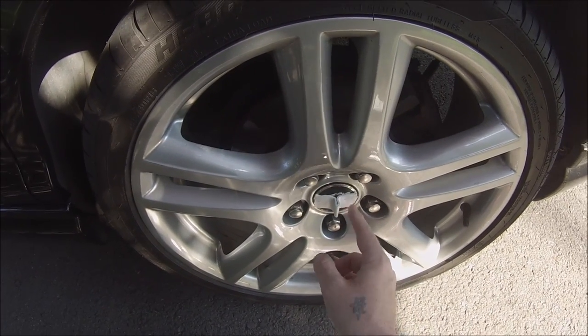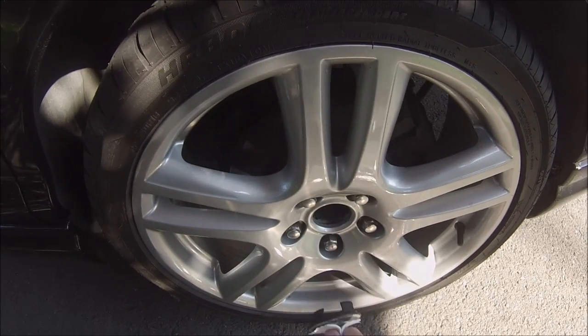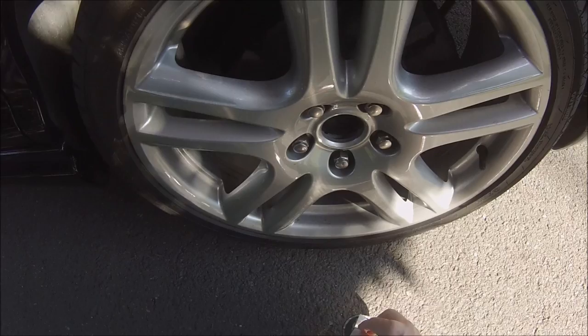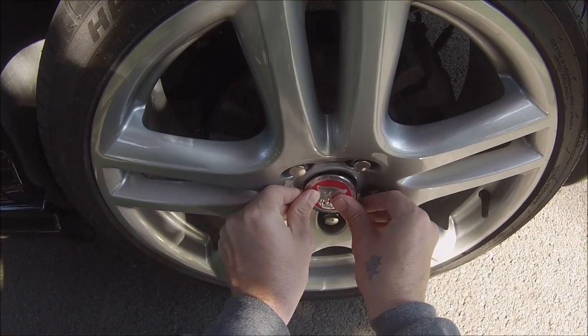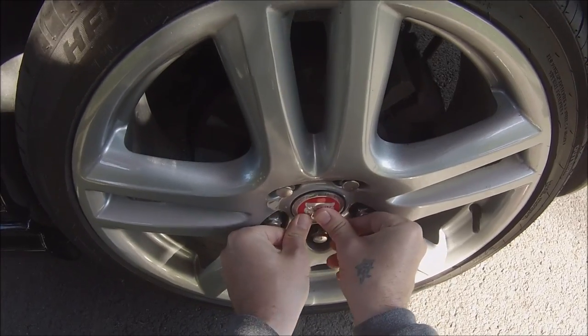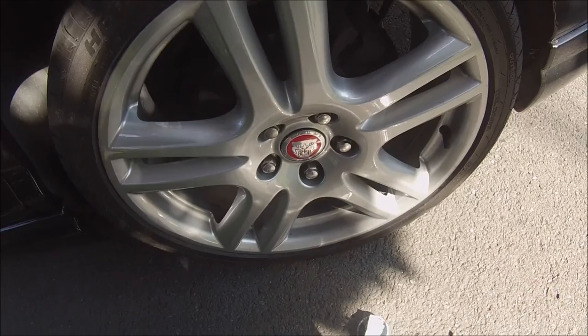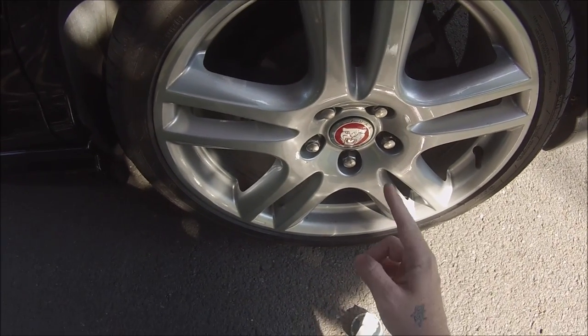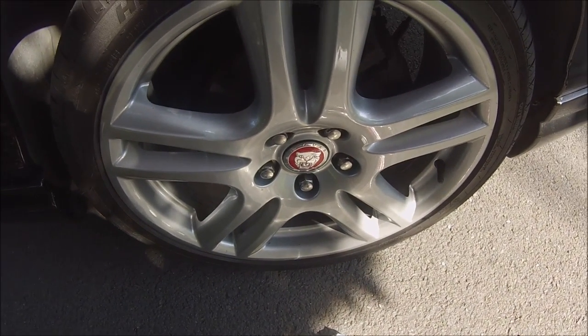What you do is just make a little bit in the middle like that, then just pull it off, and then just put the new ones in — and that's it. Just a little tip, thanks for viewing.